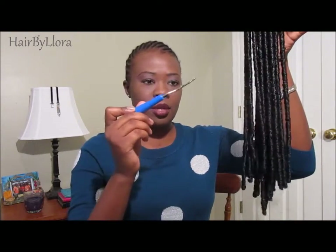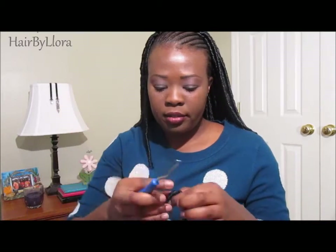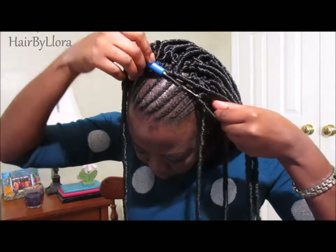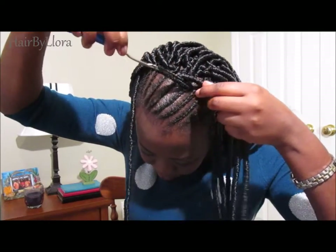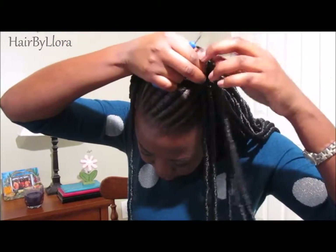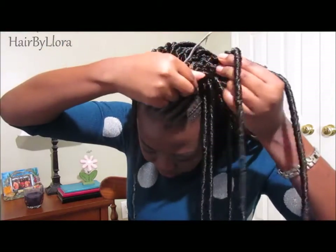I'm going to be using a latch hook to install it all over the back of my hair. With my latch hook already open, I'm going to grab my dread hair, push the latch hook through the cornrow, hook the hair on, close the latch hook, pull through, and put both dreads through the loop and secure it firmly.